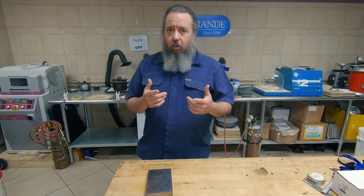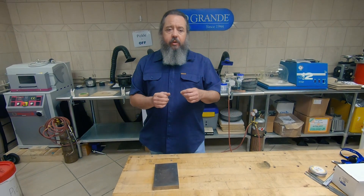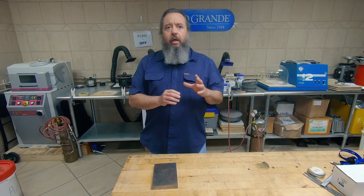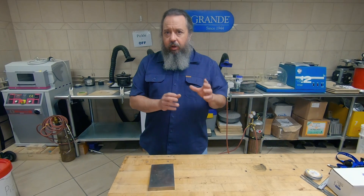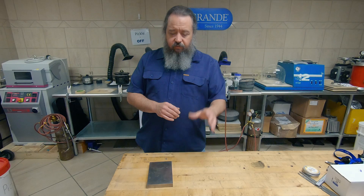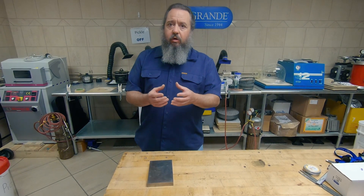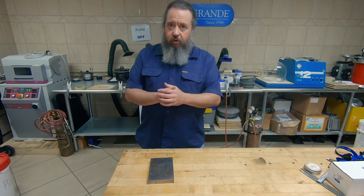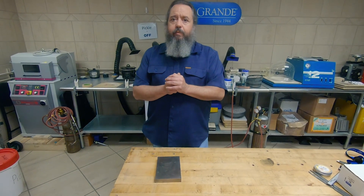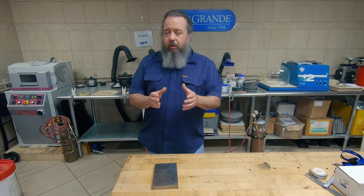With nickel white golds, they react very similarly to argentium. I like to cool nickel white golds a little bit quicker than argentium. I'll bring them up to temperature, pull them off, set on a bench block, and then I like a fan to blow air across it — so it's cooling quicker than it would in normal atmospheric air, given the bench block and the movement of the air. Nickel white golds are a little bit tricky to work with as far as annealing.